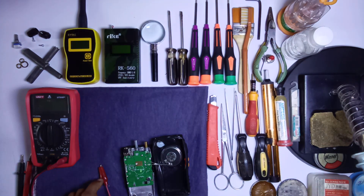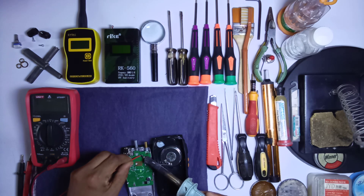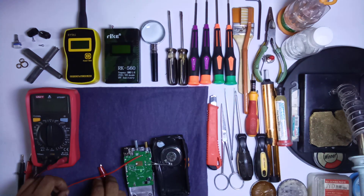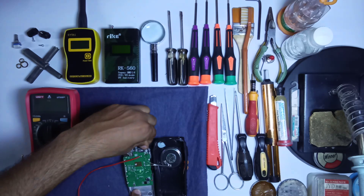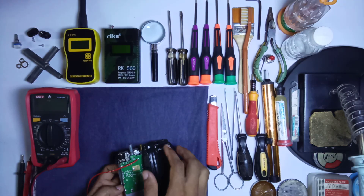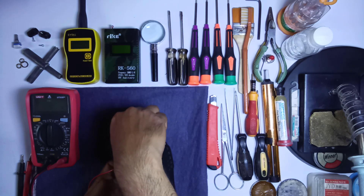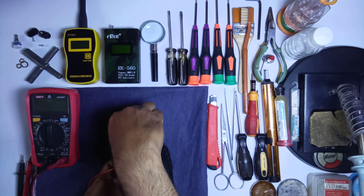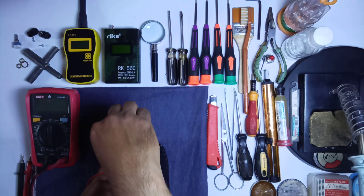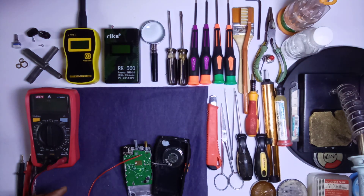With the power supply you can attach a wire here. Now I attach the power supply terminal here to check the radio. Look — now this volume switch is working! I show you — press this button. The volume is working perfectly and the on/off of this radio as well.